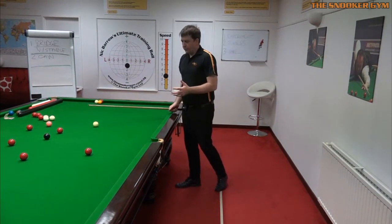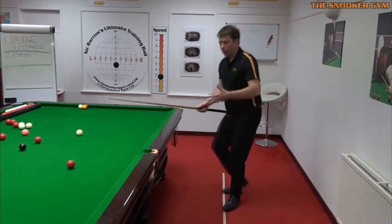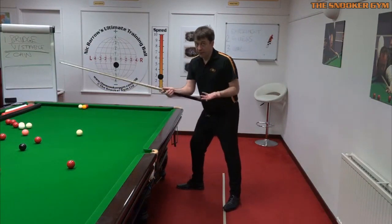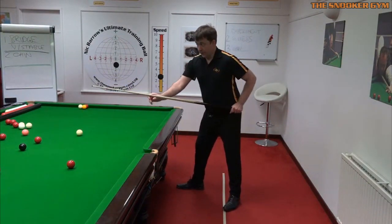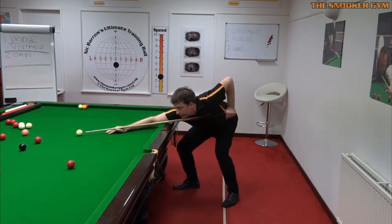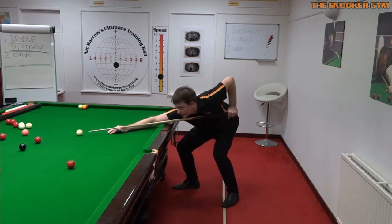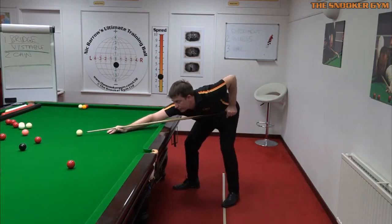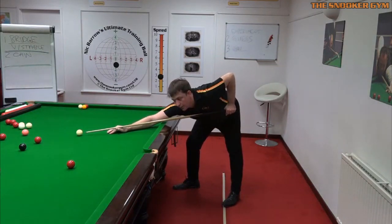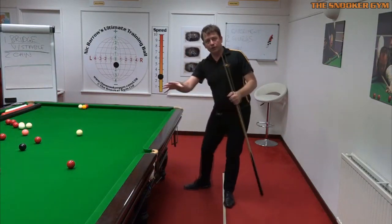So with older players, what I tend to start with is widening the stance and bending that left knee, and then maybe bending the back knee as well. Even going down here — that's fine. I prefer to see a player doing this rather than having high shoulders, partly because if the shoulders are high the elbow tends to lift off the table and lose a lot of stability.